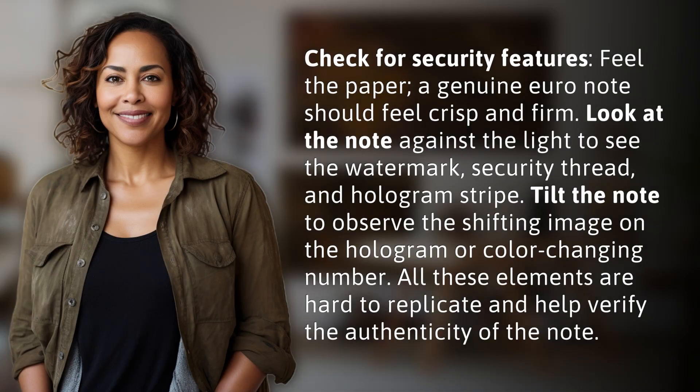Check for security features — feel the paper. A genuine Euro note should feel crisp and firm. Look at the note against the light to see the watermark, security thread, and hologram stripe.